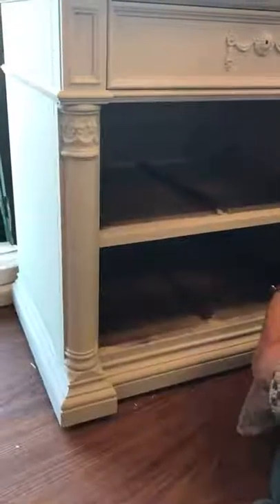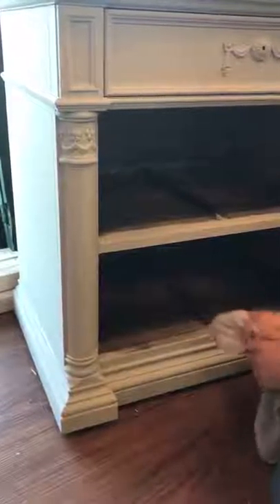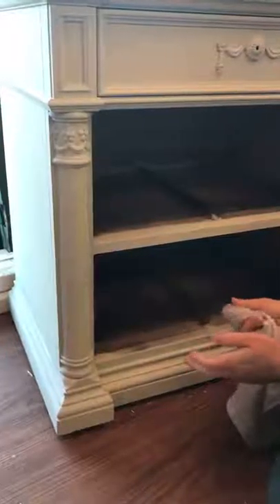Okay everybody, today Mary's making me distress a piece of furniture to show you how simple it is.